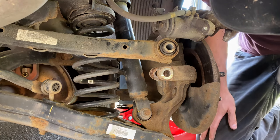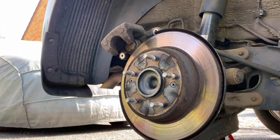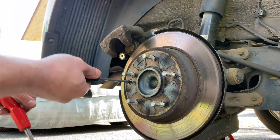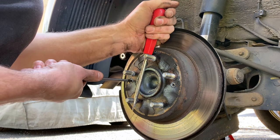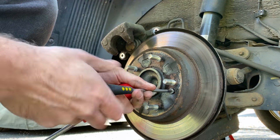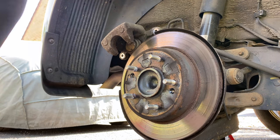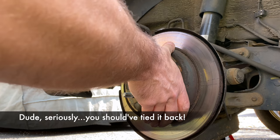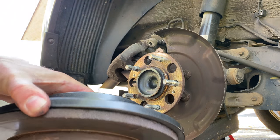Now we've got that off, what we need to do is get the disc off. To do that I need to undo these. Actually what I've realized is it's sometimes easier to do this when the caliper's on so that this doesn't spin around. If you do what I do, then you can brace it like this. And there we go, and that one. Now we can take this off, making sure that our caliper's not going to spring off anywhere. And there we have it - the right size, which is matched perfectly.